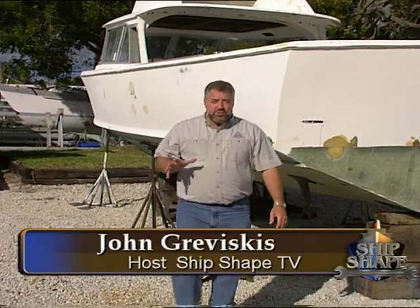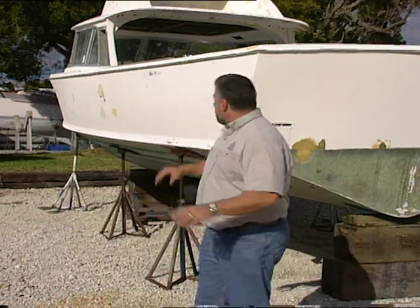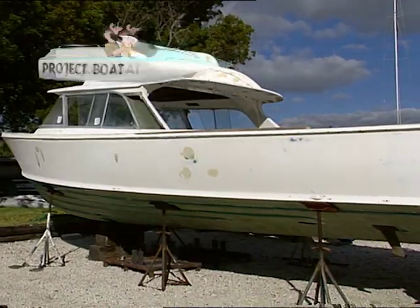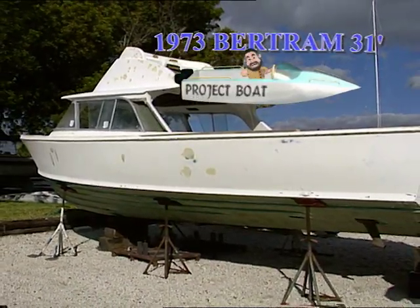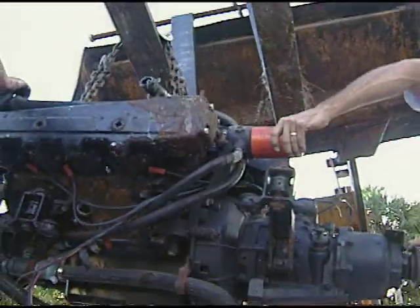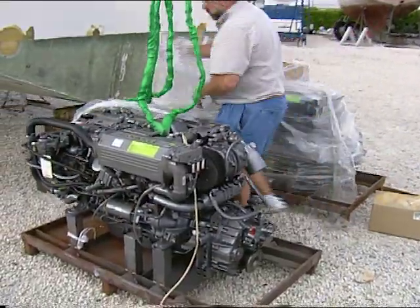Good deal, you made it. Hi, I'm John Graviscus — it's great to have you working around the boat with us again. Today on Ship Shape TV, what we're gonna be working with is our gas to diesel repower. This is our Bertram 31 project boat, and originally they had a pair of 454 gasoline powered engines.